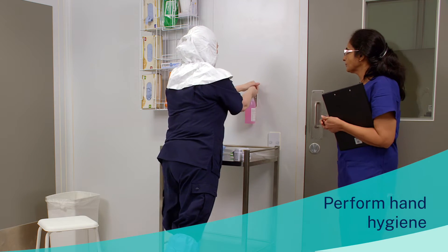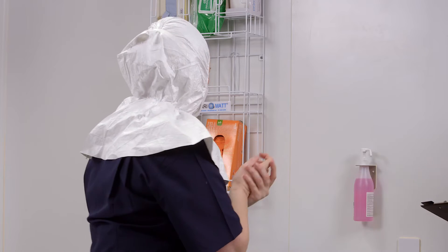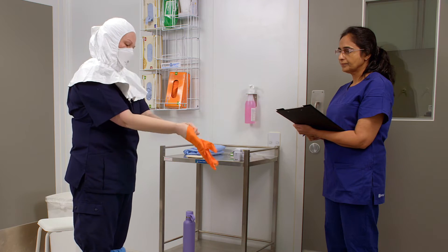Perform hand hygiene. Don the inner gloves. If available, use long cuffed gloves.